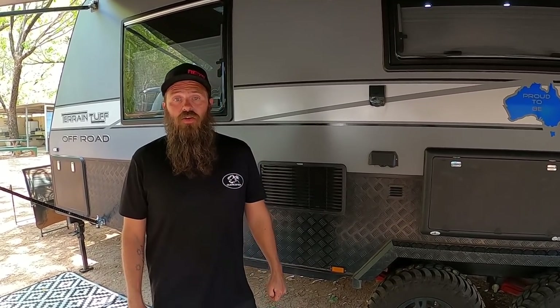Alright, that was the walk-around video of our Network RV off-road triple bunk. If anyone has questions, leave a message in the comments below and we'll get back to you or do another video. We're really happy with our purchase and really like this van. I might also do another video on things we might have changed or improved if we bought it again, and things that weren't working quite so well — so stay tuned for that.